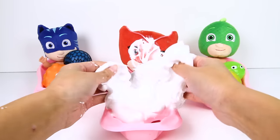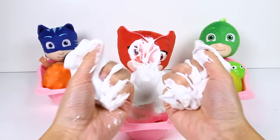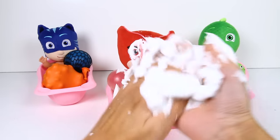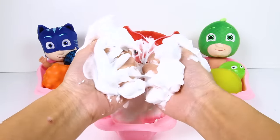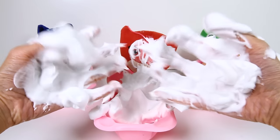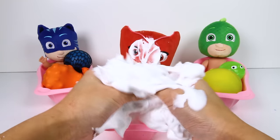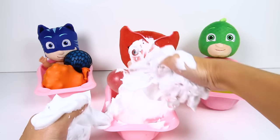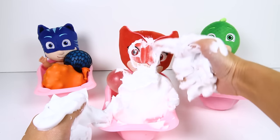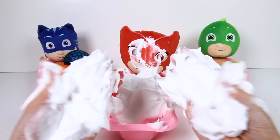There she is! This feels so fluffy...like a big cloud in the sky...and there is so much of it! But it's also very messy! Gross! My hands are all icky now! Sorry about getting cream all over your face Owlette, but good thing you are in the bathtub!